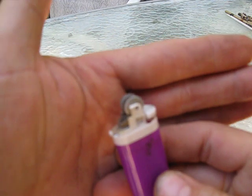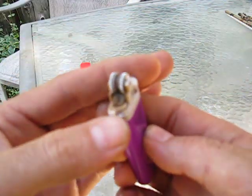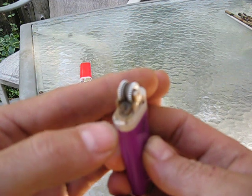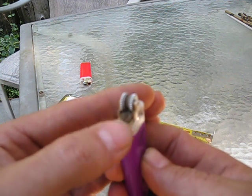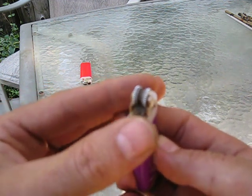The trick I want to show you is right here on the front — this deal that controls the height of the flame. Push it all the way over to the highest, and then push it up. Since you've got that metal off, it will push up. There's a plastic sprocket inside there — push it up off that sprocket.